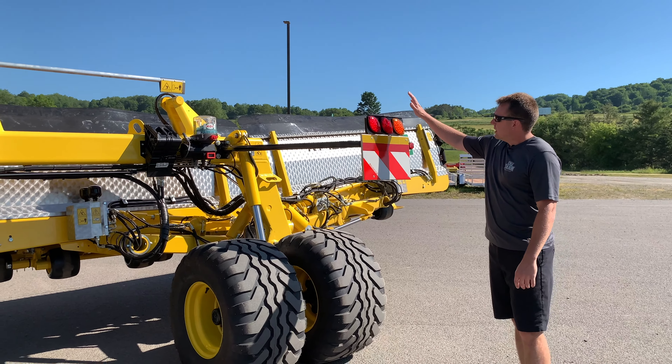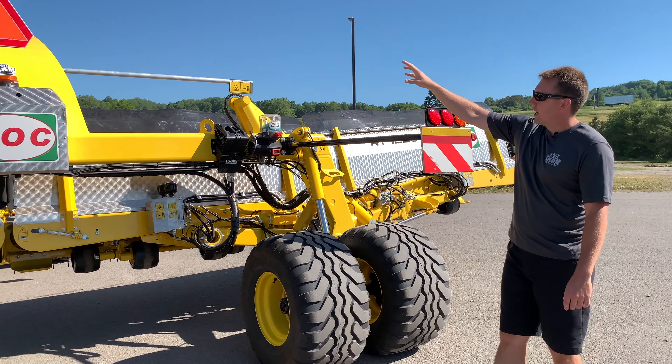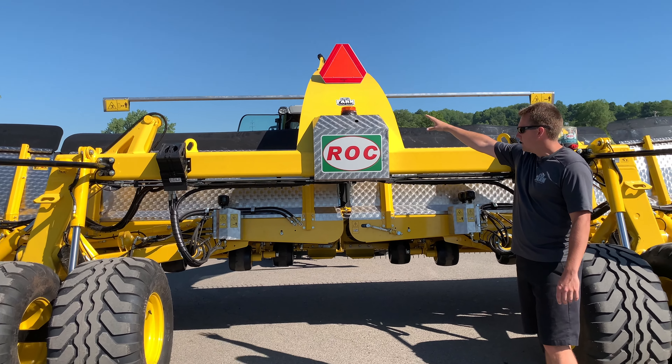Like all the other machines, LED lights are complete — tail lights, blinkers, marker lights, and even lights shining down on the belts. Everything is LED, and there's a built-in strobe light up on top.